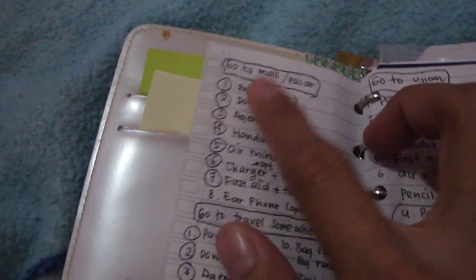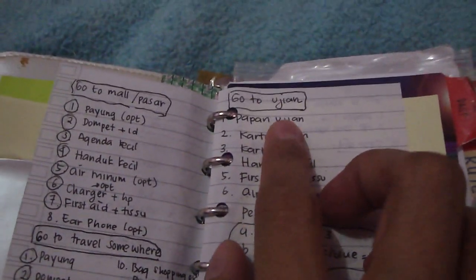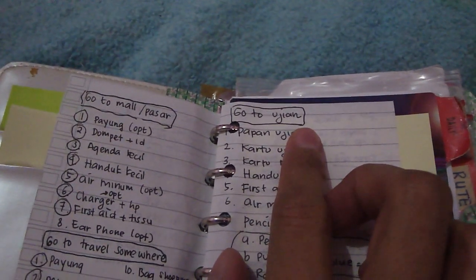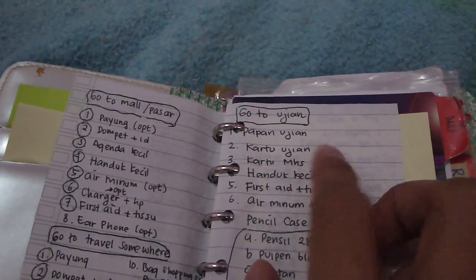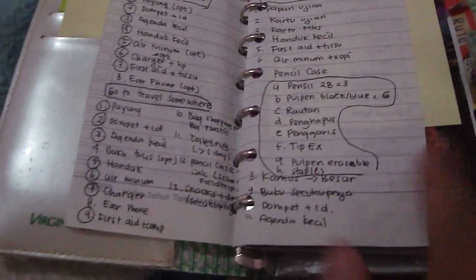I have a list for going to the mall, going to travel somewhere, and if I'm going to my examination place — a list of things I must bring. This is also the contents of my pencil case.